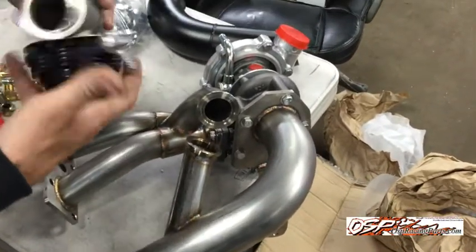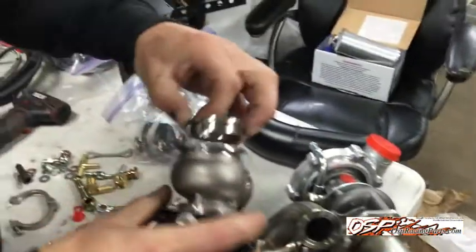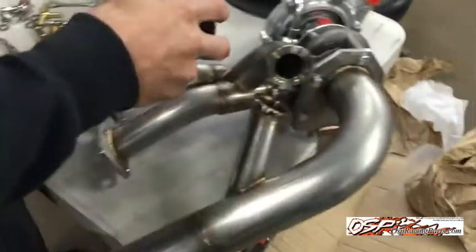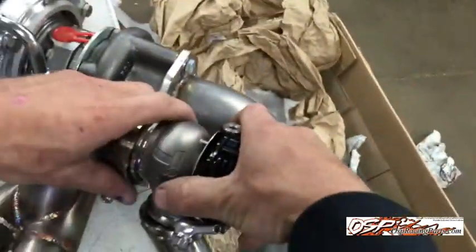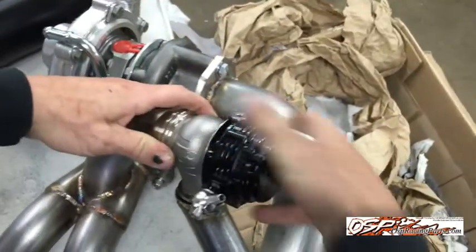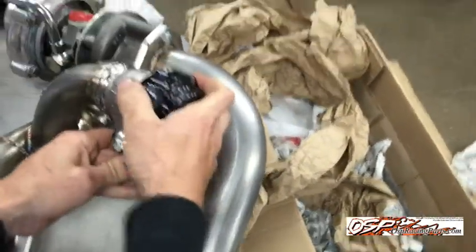The next thing we're going to do is take our wastegate — the end that comes out is going to go towards the header like this, and then the exit is going to come out towards the exhaust pipe. Now we're going to wiggle everything around until we can get it to fit up right.